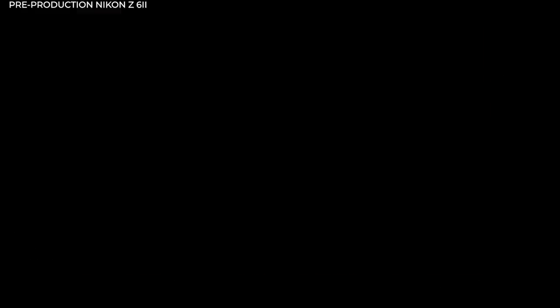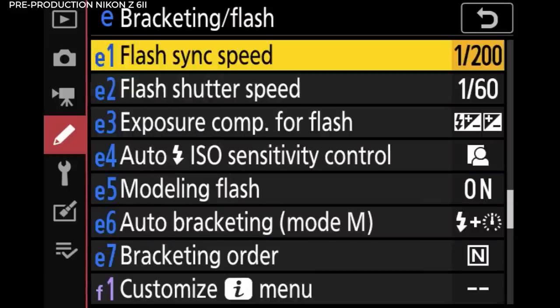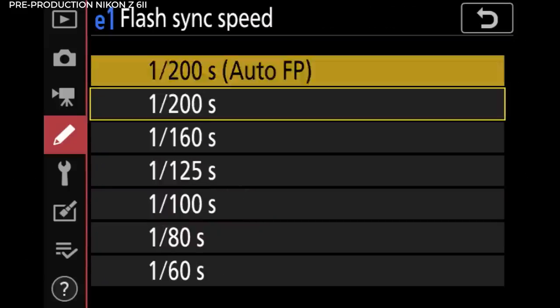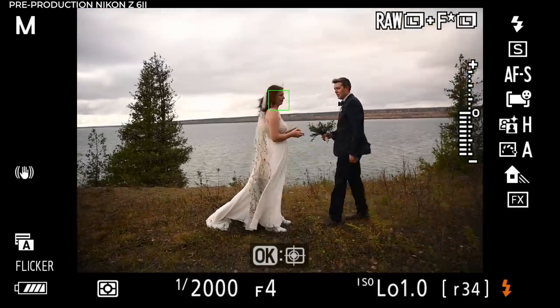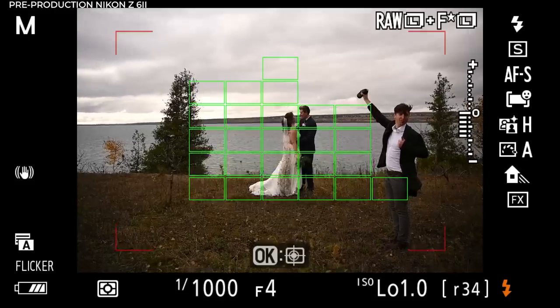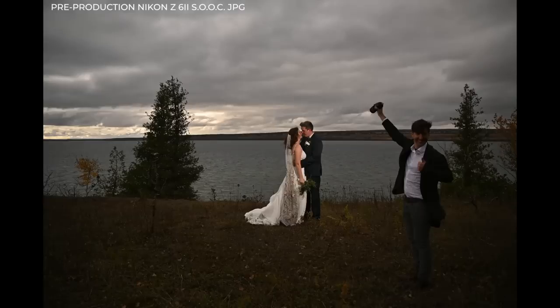Off-camera flash is super easy to set up — you just go into the settings, set flash sync speed, and now you can use high shutter speed, whatever shutter speed you want with your flash unit. I think I have my flash set to something like one-quarter power. Tim's giving the thumbs up and then disappearing from the photo to make that the final image. I should also mention that's an edit from the JPEG — I haven't gone into the raw files yet for these images.